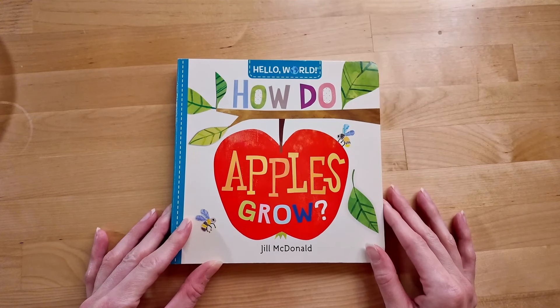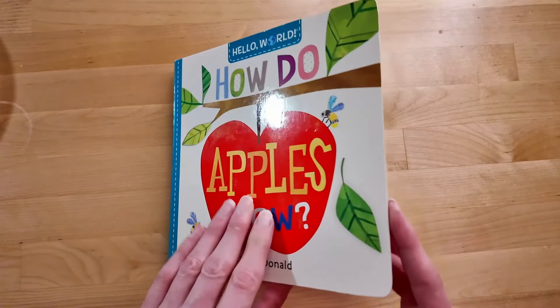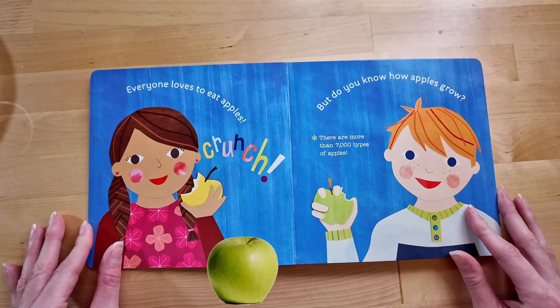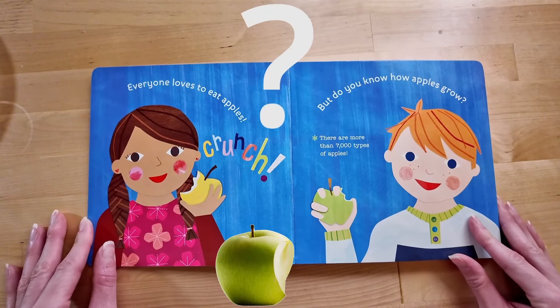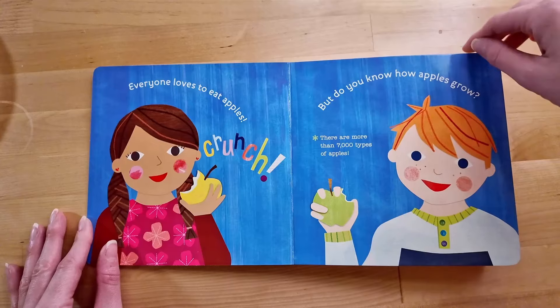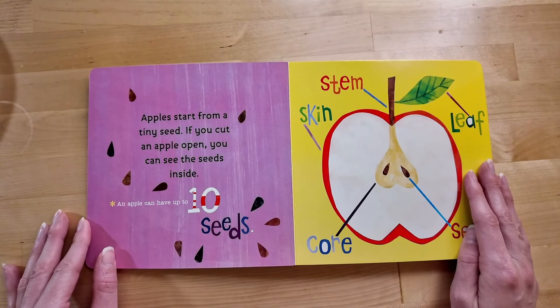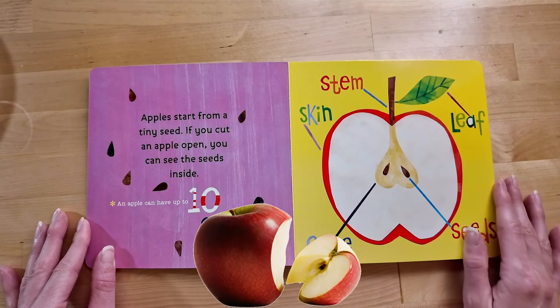Welcome to Storytime! Today we're reading How Do Apples Grow? by Jill McDonald, a Hello World book. Let's read! Everyone loves to eat apples! Crunch! But do you know how apples grow? There are more than 7,000 types of apples! Apples start from a tiny seed, and if you cut an apple open, you can see the seeds inside!